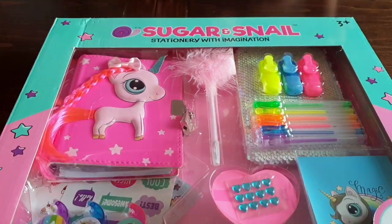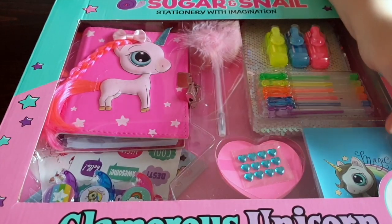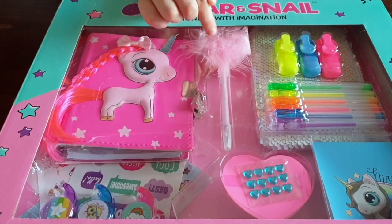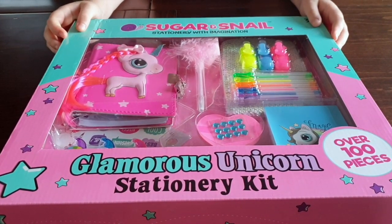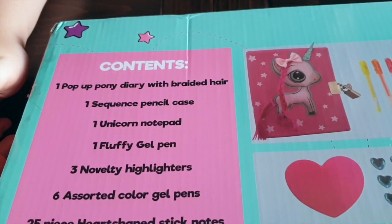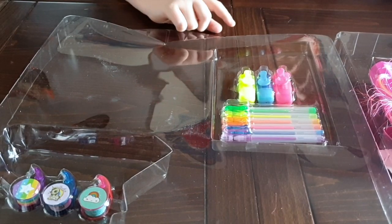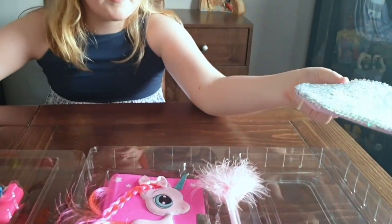They have highlighter pens, gel pens, glitters, stickers, sticky notes, a pad, some tape, stickers, diary, and then this really cute fluffy pink pen. It's a glamorous unicorn stationery kit for 100 pieces. And I'll stick all the prices in the description and just here too. So guys, look what you get in the contents. You can also see the pictures. So guys, they easily come apart. They have some tapes and highlighters on one part and then one of the goodies on the other. So let's have a look at this sequin pencil case.